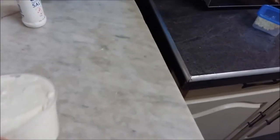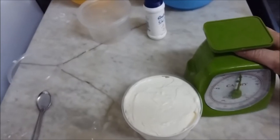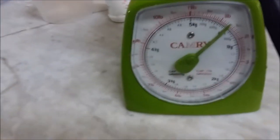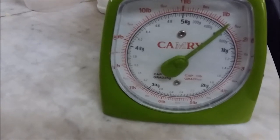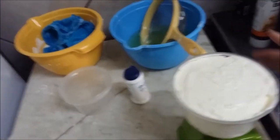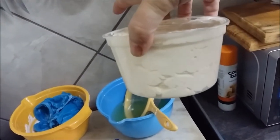Right guys, so there you have it — 500 ml of cottage cheese. I'm not sure how many grams it is, let's weigh it quickly. That is 600 grams — 600 grams of cottage cheese for the price of about 200 grams from the store.